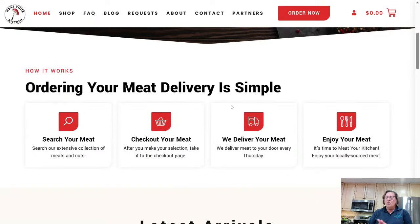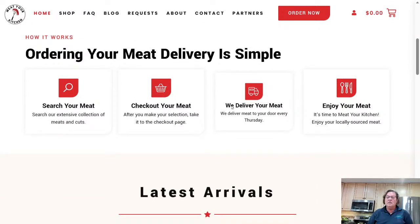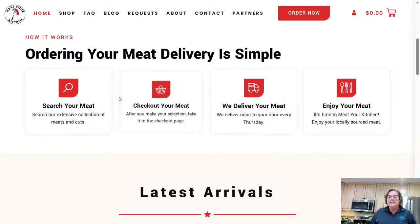Now I want to talk about who donated this meat. It's called Meet Your Kitchen — just wonderful people to work with. They will deliver the meat to you if you're within their delivery radius. You can order online at meetyourkitchen.com. They're especially great if you're in the St. Louis area.